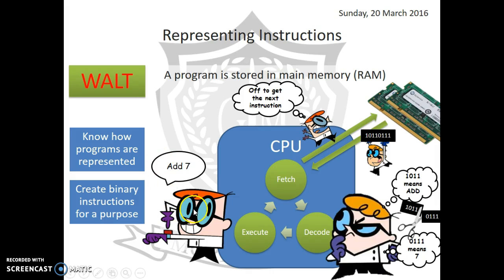Once we've decoded the instruction, we execute it — we carry it out. Then we fetch the next instruction, decode it, execute it, over and over again. In a modern processor, this cycle is happening about 3 billion times a second.